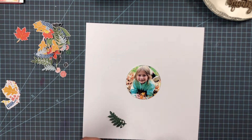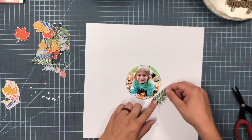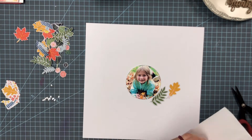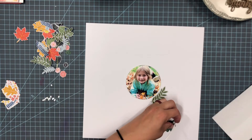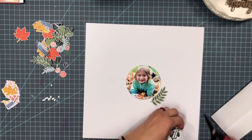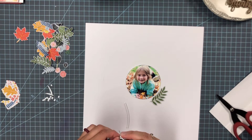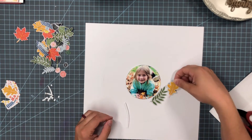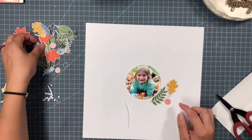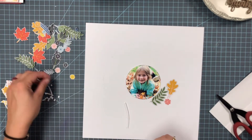I am using leaves cut from one of the papers from Bungalow Lane — it is paper number five, which has a bunch of leaves and some flowers on it as well. I had cut a bunch of these off camera and I am going to be putting them around my photo within that circle I had drawn.